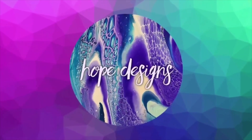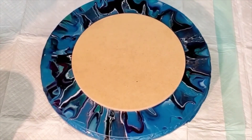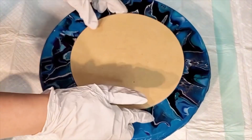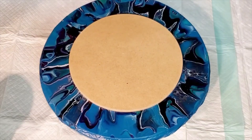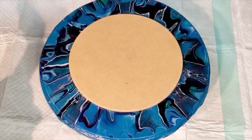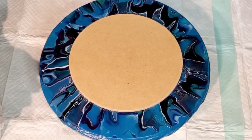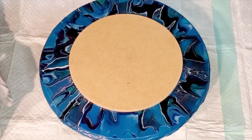Hey everyone, welcome back, this is Mandy. On today's Throwback Thursday I want to share a bloom with you that is one of my favorites I've ever done — it kind of surprised me. It's been almost a year and a half since I did this one, and I think I did this on an 8-inch MDF round. Since I have not been able to paint and I want to paint so bad, hopefully after today, I wanted to share one of my favorite blooms with you.